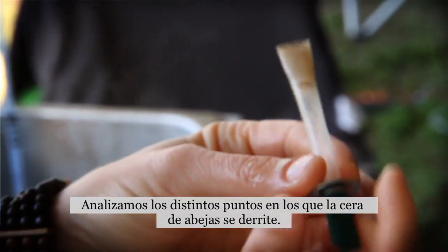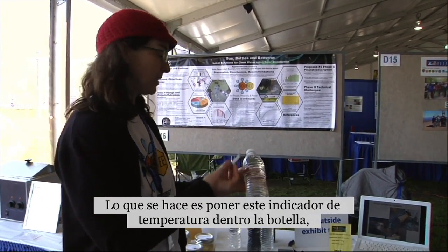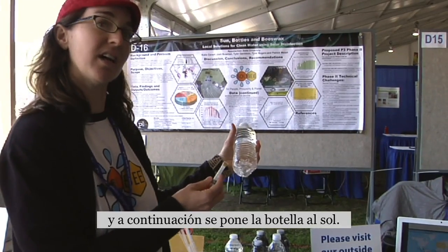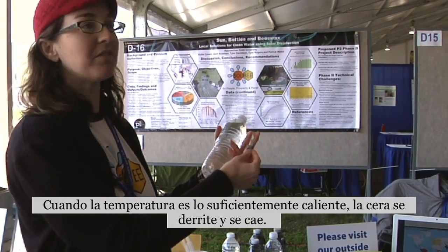We looked at different melting points of beeswax. What you would do is put this temperature indicator into the bottle, set it out in the sun. When the temperature gets hot enough, the beeswax will melt and fall down.